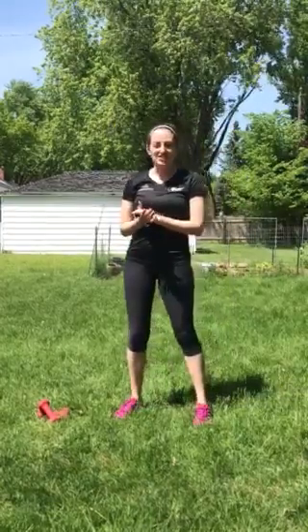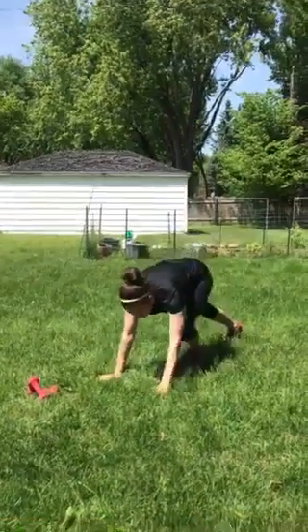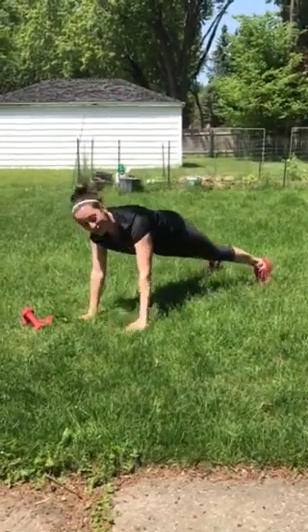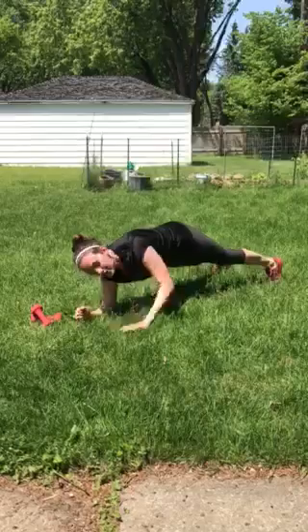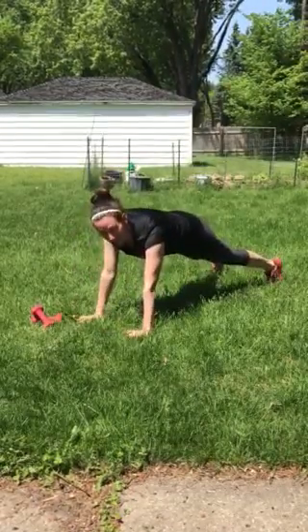The next exercise we're gonna do is a walking plank. So down into your plank form on your elbows and here you're gonna come up under your hands and repeat — 10 times. Pay attention to what arm you're going down with first because the next time through you're gonna use the opposite to make sure we give both arms a good workout.